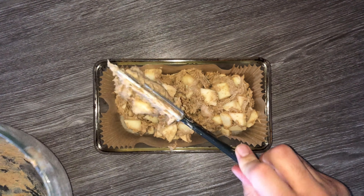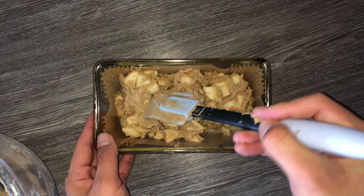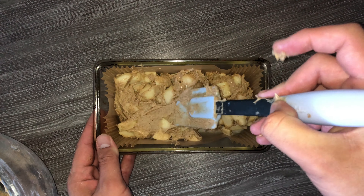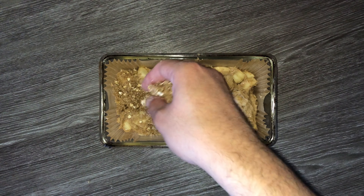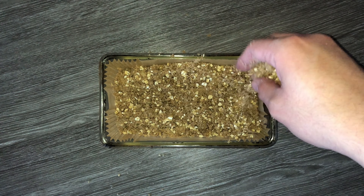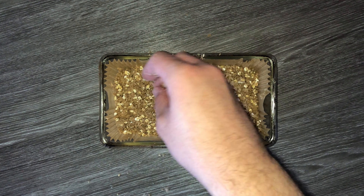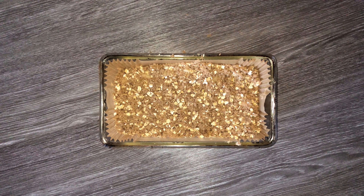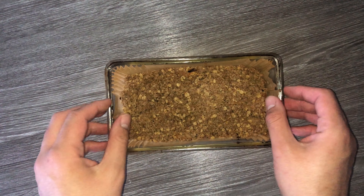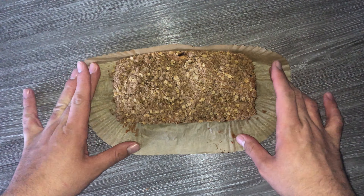Now we can make the crumble topping. Into a medium sized bowl place your flour and ground spices, followed by the sugar, and mix them together just until combined. You can use less spices if you want, but I like a lot of ground spice. Then add in your butter and work it in by hand — just rub the butter into the dry ingredients using your hands and you'll eventually achieve that crumbly consistency, with some bigger bits and some smaller bits. Then mix in the oats roughly; it'll just add some more texture and taste. Set it aside until you need it later.